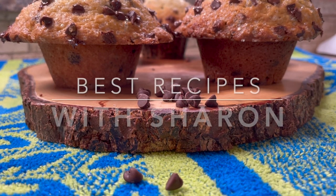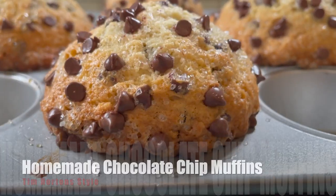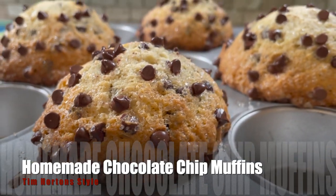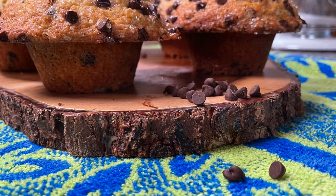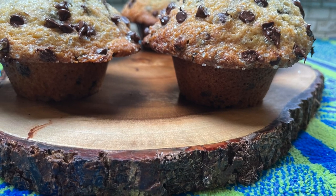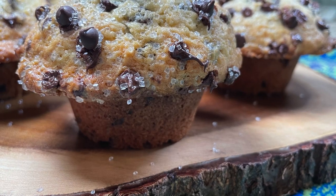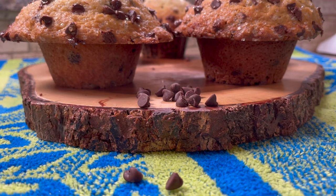Hi everyone, welcome to Best Recipes with Sharon. I can't wait to bring this recipe to you today — it's another one of my favorites: homemade chocolate chip muffins. These are soft, moist, and fluffy on the inside, loaded with chocolate chips, and made with a large muffin top that's piled sky-high, perfectly crispy, and topped off nicely with coarse sugar crystals.